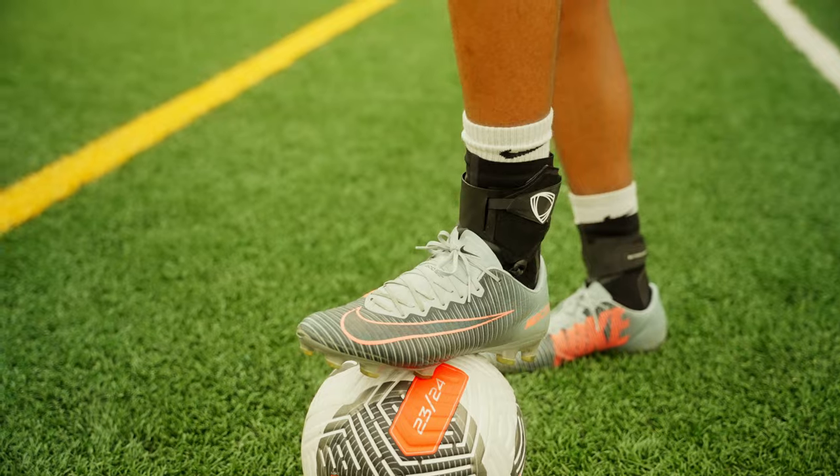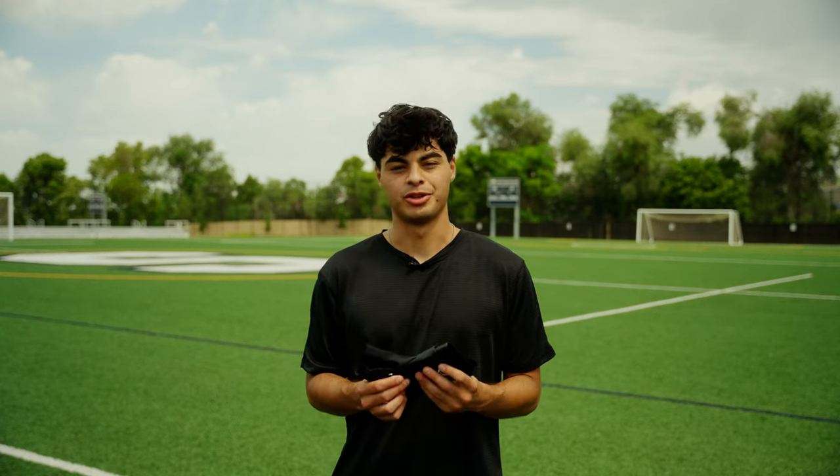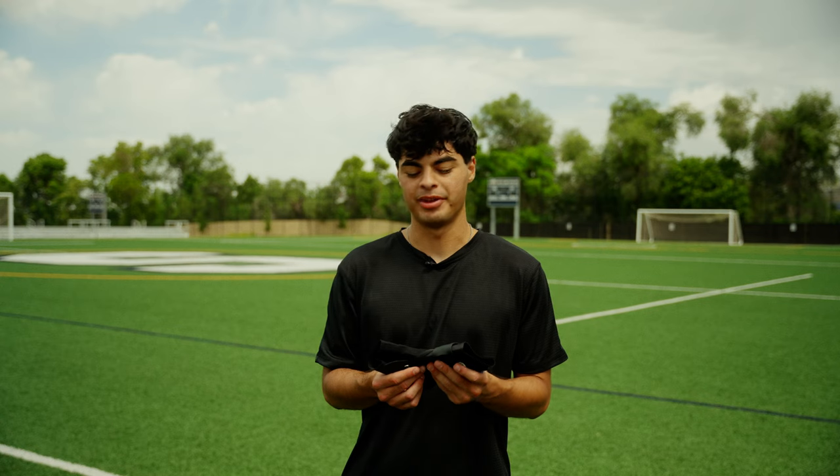But after trying Better Guard today, it feels like you're literally wearing nothing, but it's just so nice to know that your ankle's still being protected whilst having full range of mobility. And honestly, you can't even feel that it's on your foot.